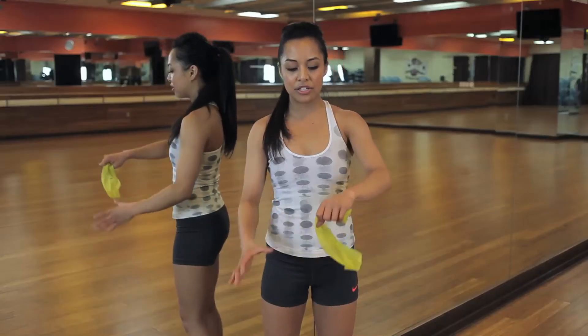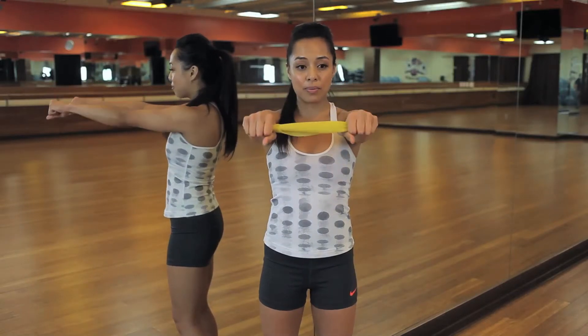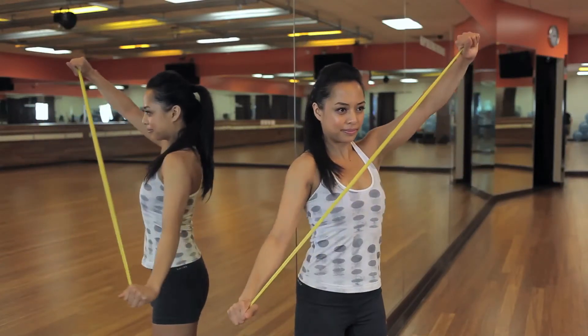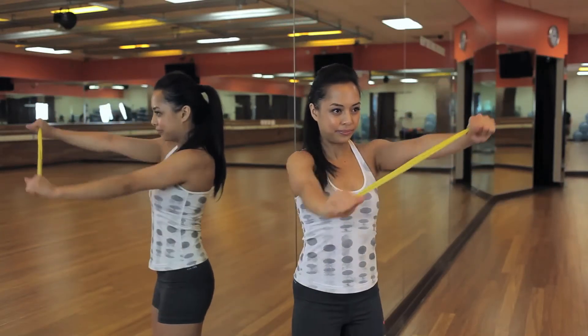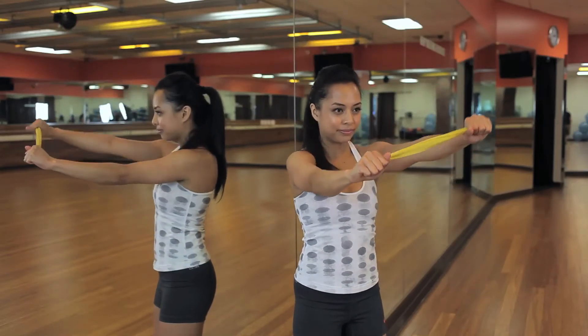For this next exercise, you're going to place the TheraBand in between your palms. Have both wrists facing up and make an X — turn one wrist down and one wrist up. Pull it out and bring it right back in, then release. Other side, diagonal to the other diagonal. This is working your shoulders, your triceps, and your upper back as well.